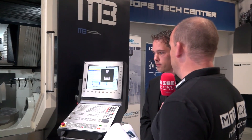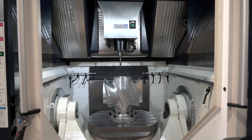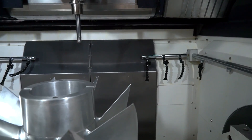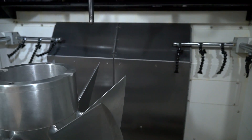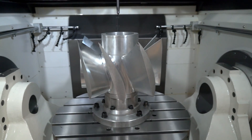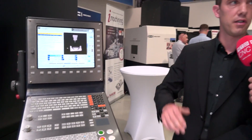Where is the tool changer in this machine? It's on the back side of the machine. You see behind the table there is a door which opens when you have to change the tools — it's a chain type tool changer. Quite neatly tucked away there, isn't it? It doesn't get in the way of the working envelope at all. No, there are no collision areas with this tool changer because it's hidden in the back side.